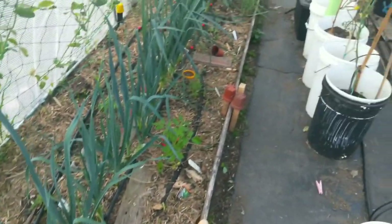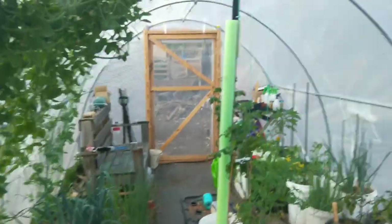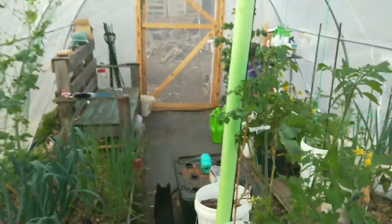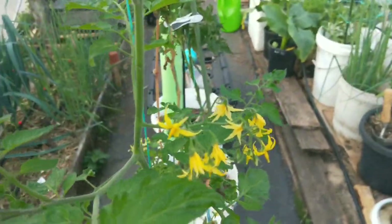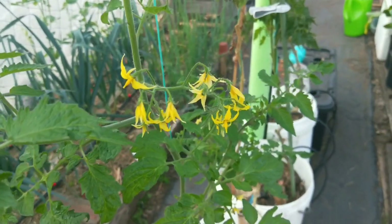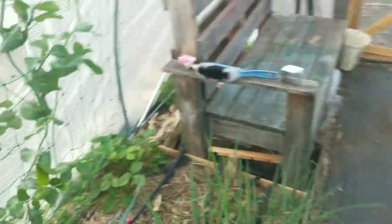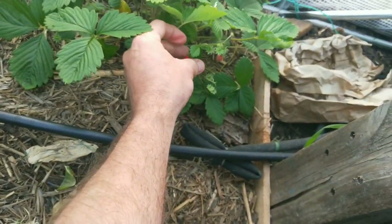The only thing is when it gets hot in the summer I'll probably put a shade cloth over the top just so it's not as hot in here. There you go, that's the polytunnel. And these overwintered tomatoes are going to grow some tomatoes for me soon. That's it, that's the tour.